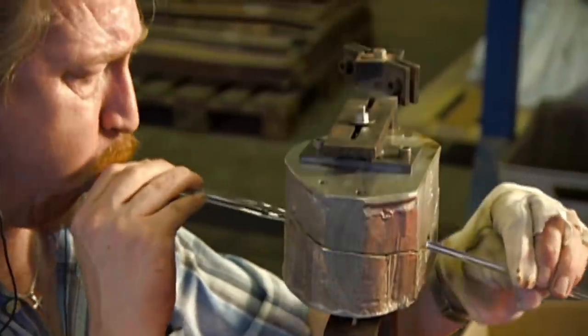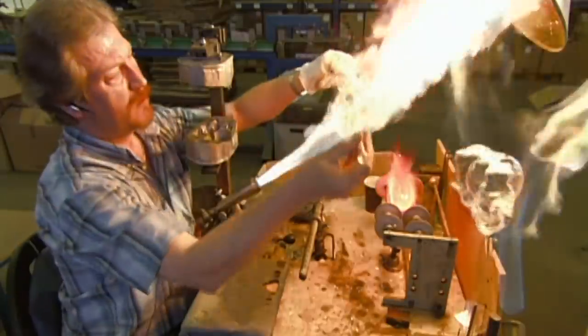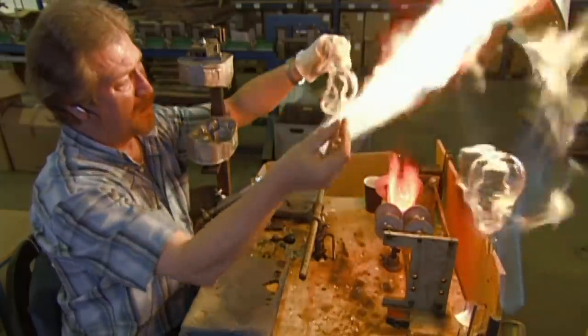Blowing and moulding glass figurines is quick work. The glass maker has just a few seconds to complete the job before the glass becomes too cool and stiff to shape.